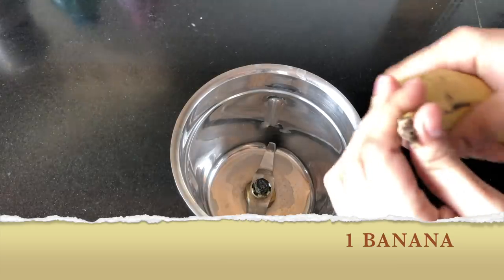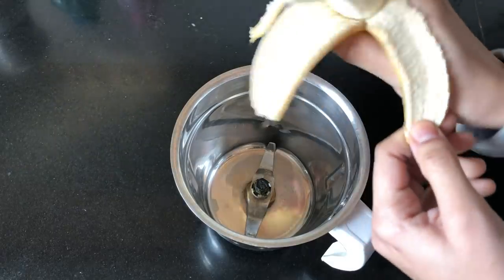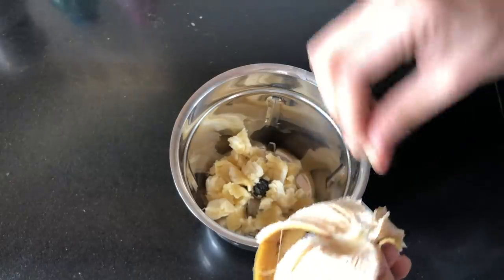It's very simple. You just need one banana — peel it off and cut it into small pieces, then just drop it in your mixer. I'm just cutting it with my hands. You can also use a knife if you require.